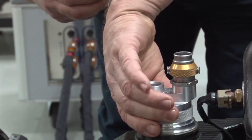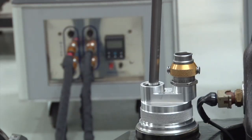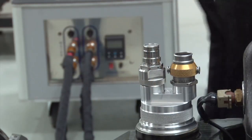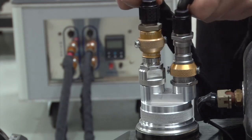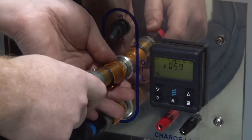Next, the engine oil is heated. The oil is sucked out of the tank, pumped into the preheater and passed through an oil-water heat exchanger. The warm water is used to heat the oil before returning it to the car's oil tank.